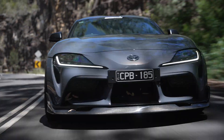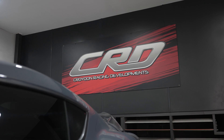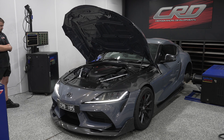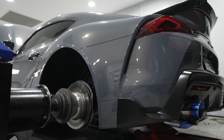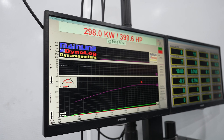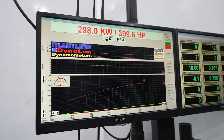It didn't feel like the exhaust and intake increased power, and we were told they wouldn't, but we went back to Croydon Racing Developments to see what the dyno said. As predicted, no change in power — as we still have the factory downpipe and ECU and are unable to tune. We ended up with the same 298kW, or 400hp, at the hubs.